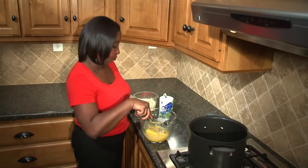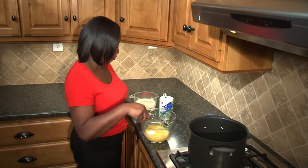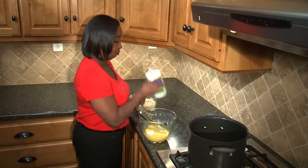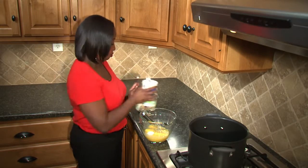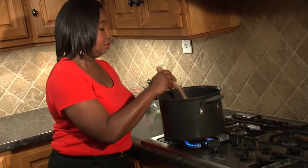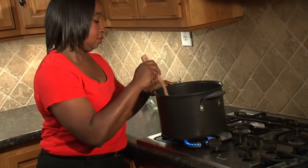In a large saucepan, beat together six eggs, one-fourth cup of sugar, and one-fourth teaspoon of salt if desired. Stir in two cups of skim or 1% low-fat milk. Cook over low heat,